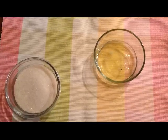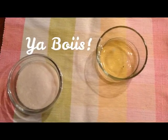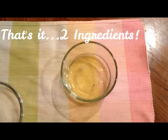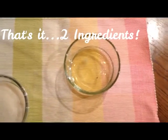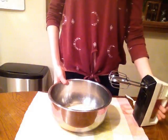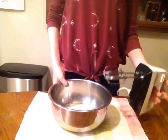For the meringue, all you need is one cup of white sugar and two egg whites, saved from the four egg yolks. In the bowl, combine your cup of sugar and two egg whites.